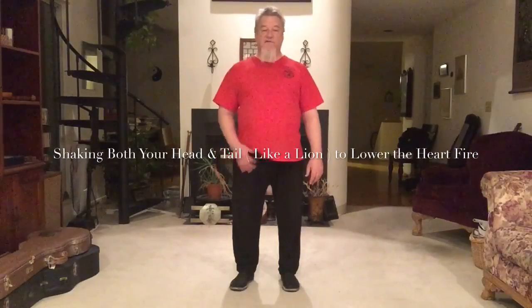Today I'm going to show you the fifth brocade, known as shaking both the head and tail like a lion, to lower or relieve xin huo, or heart fire.